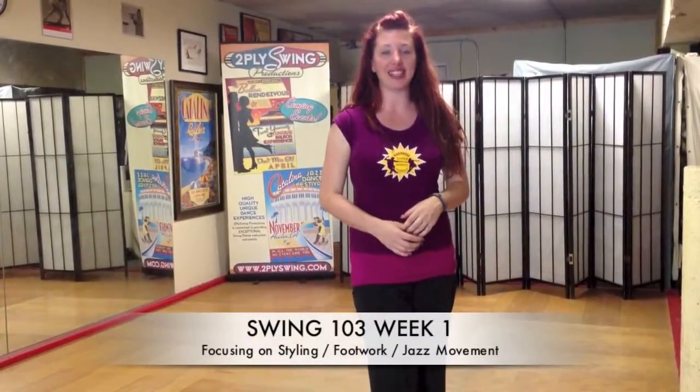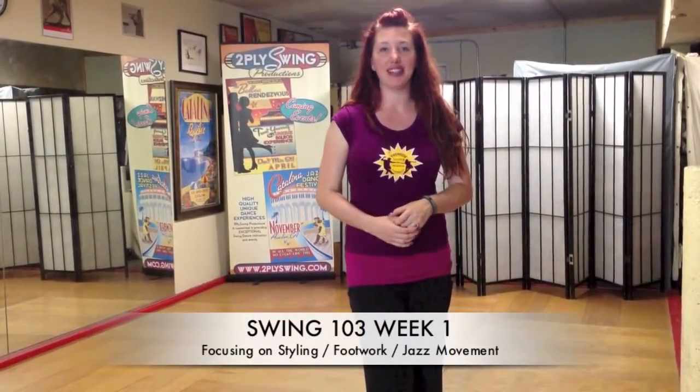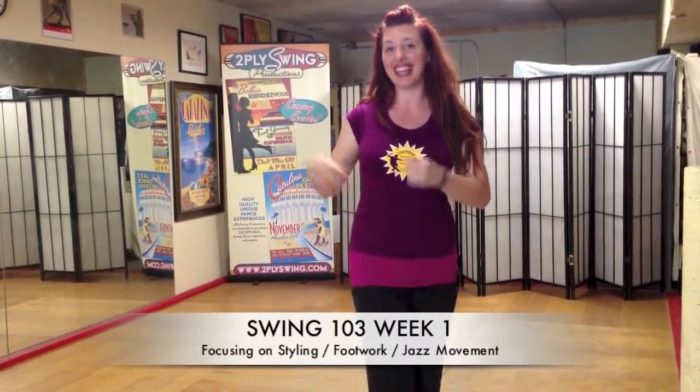Our Swing 103 classes are going to have a weekly focus, starting with week one on styling and footwork, incorporating jazz movement, like this.